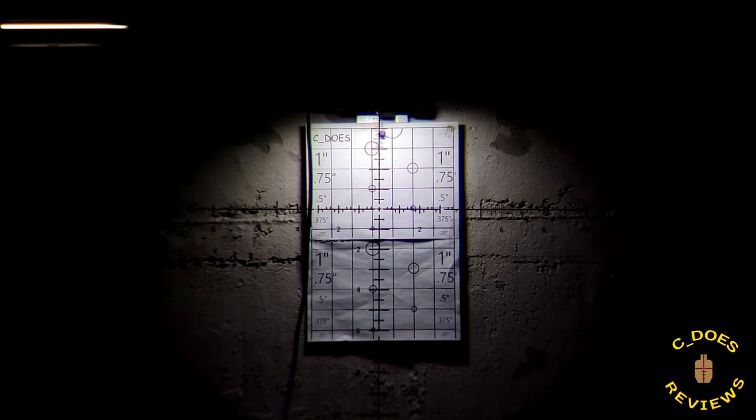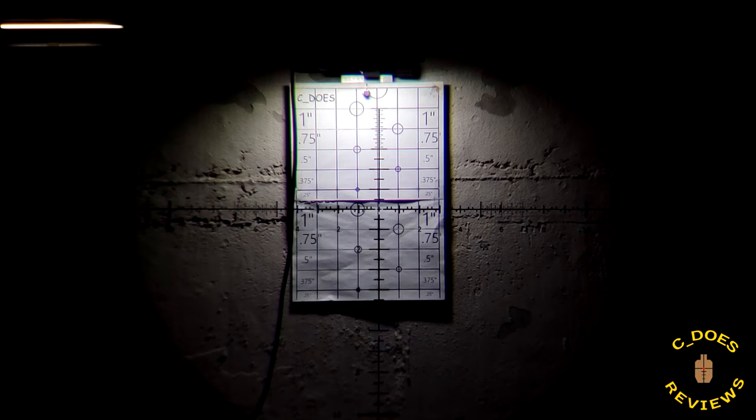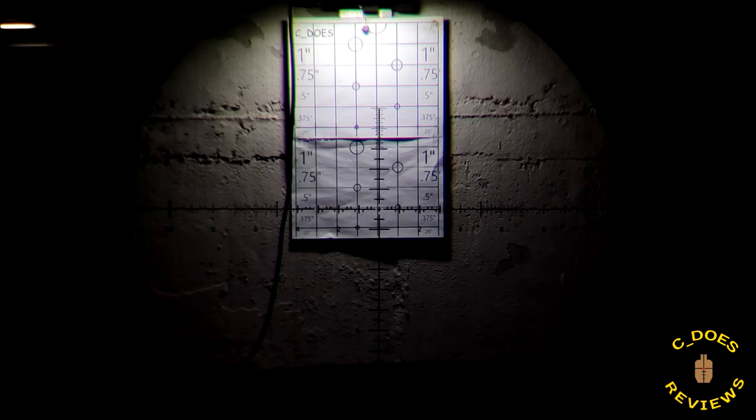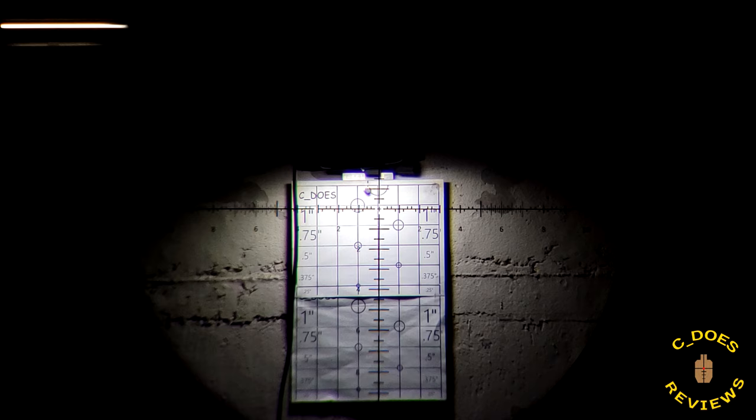Returning to zero on windage also seems fairly solid, though the reticle might be canted slightly above the center point. Continuing up the rest of the 10 mils, the scope tracks all the way to 10 mils extremely well. The reticle does favor the right-hand side of the main line by less than a tenth of a mil. Overall elevation is perfect at 10 mils, and returning to zero, everything lines up really, really well.